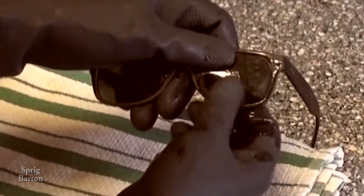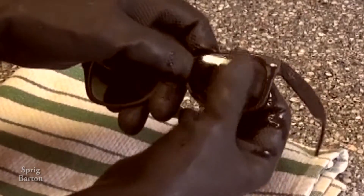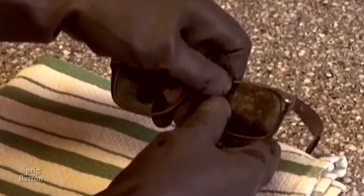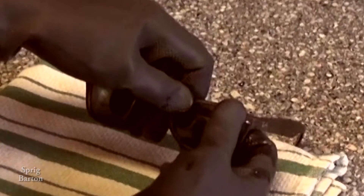Fit it in on the sides and push in here at the nose. And that's it.